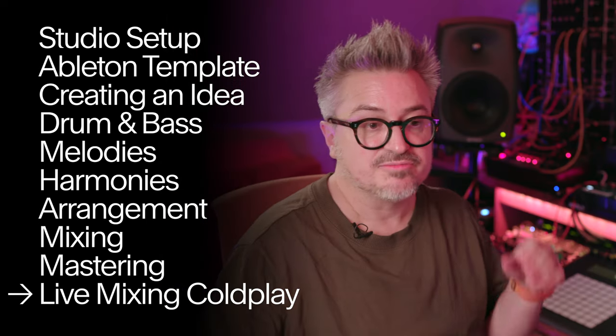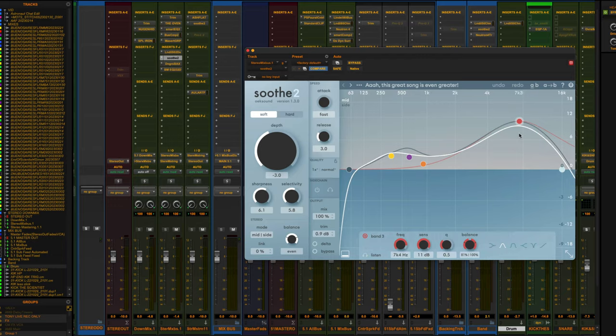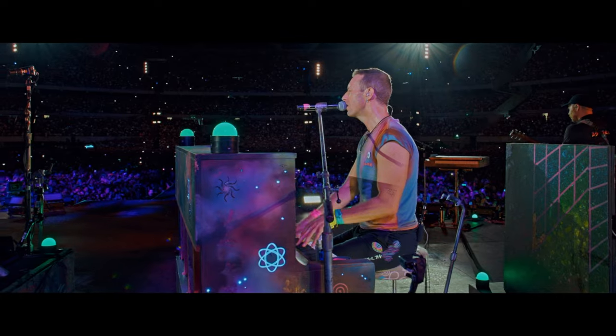I've just finished a live mix for the Coldplay guys. You'll get an exclusive look into how I mix Coldplay's live version of The Scientist on their 2022 tour. These are both good frequencies for most male vocalists to be aware of and duck out if they're getting too boomy or boxy.